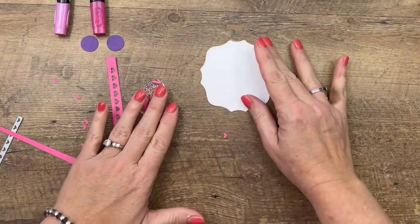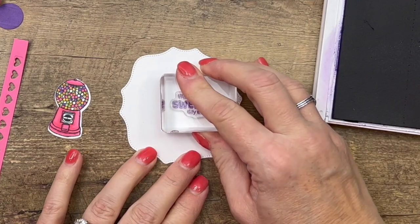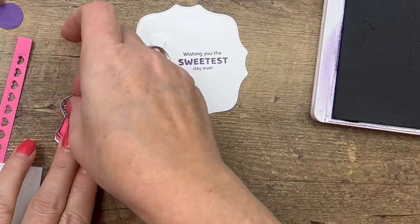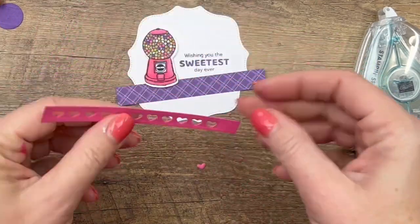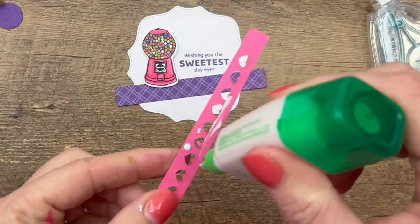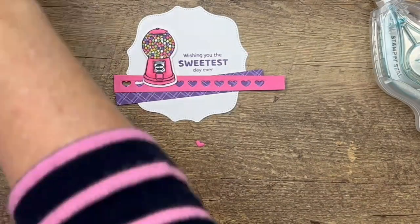I have a basic white label that I cut with the Hippo and Friends dies — we're going to stamp the sentiment in Highland Heather, just right here in the middle over to the right side. Now take your gumball machine and put that on there. I've got another strip of that same designer series paper and I'm going to put that at an angle, and then we will use Tombow on this one.